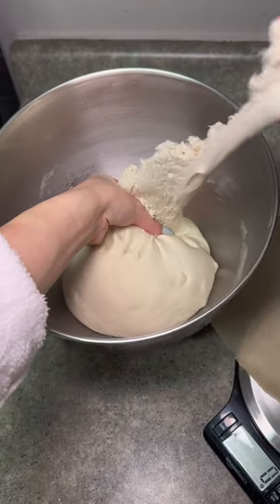If you don't have a KitchenAid, you can knead the dough by hand for 15 minutes until it's smooth and slightly tacky.